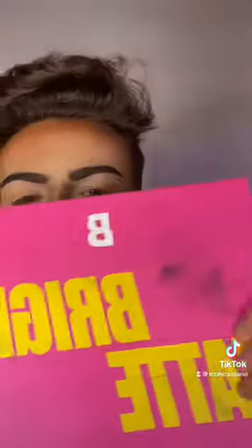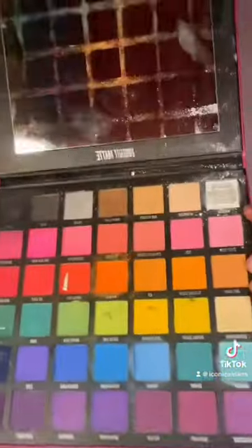Testing a cheap eyeshadow palette versus an expensive one. We're testing a Beauty Bay one — it's been through absolute wars, but it has loads of colours in it. We're also testing a Jeffree Star one, which is quite expensive and in okay condition. This Jeffree palette retails for 60 euro — so expensive.